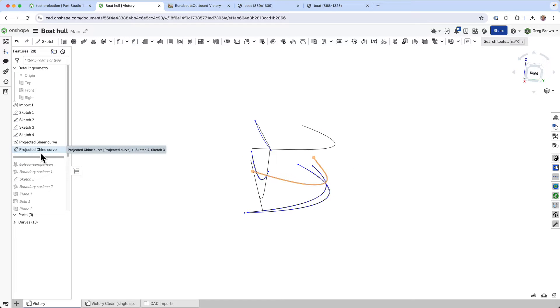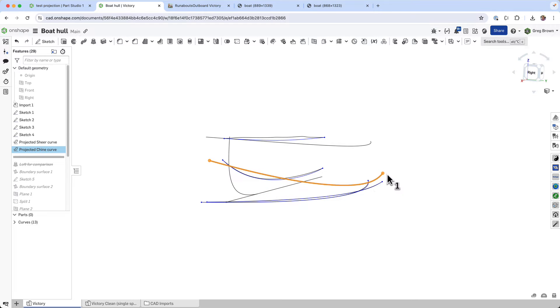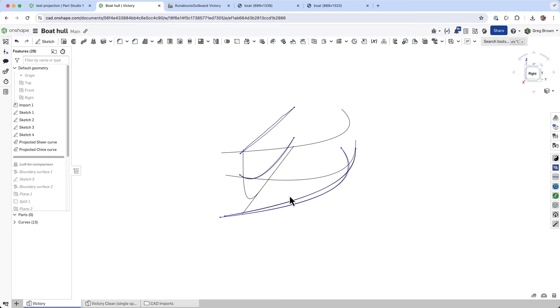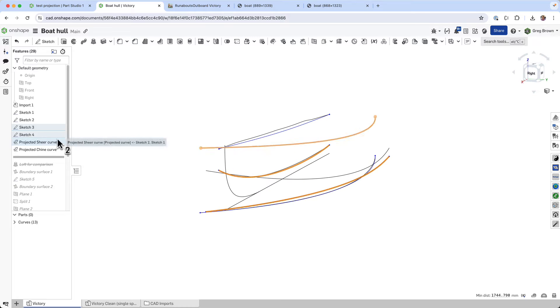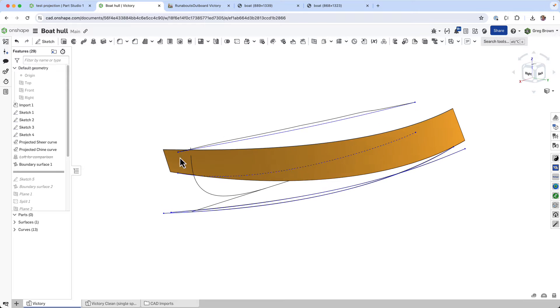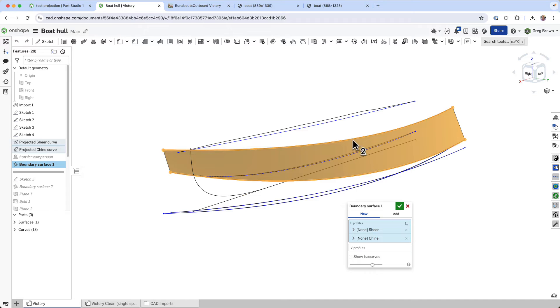I do the same thing for what's known as the chine curve — that's kind of the bow wave breaker, a line that goes down the hull and divides the sides from the bottom. I created two nice clean sketches and did a two-curve projection to get that. The next thing was to create some surfaces, so I used the boundary surface technique with just these two curves in the U-direction, letting the V-direction happen naturally.